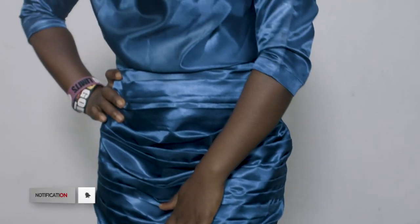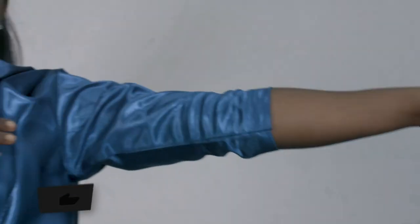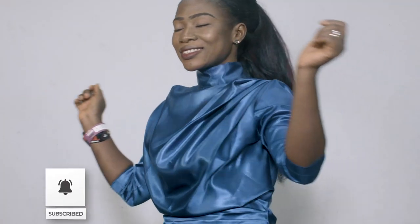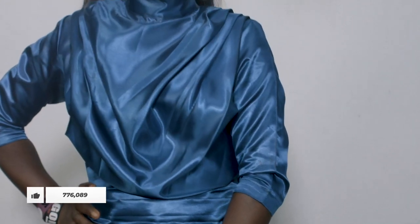Welcome to Carrie's Tutorials. I'm Simeon Grace. I'll be showing you this beautiful cowl neck top — it's a dress — and it's also going to have a turtleneck, just like what I have on. I'll be using two yards of material to make my dress, and yours can be a blouse, long or short gown as well. If this is your first time on our channel, kindly click Subscribe and the bell button — it's totally free.